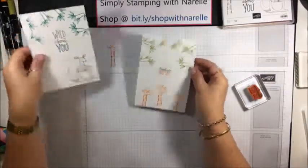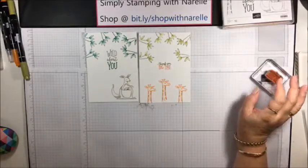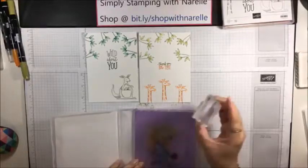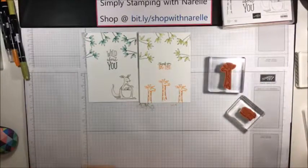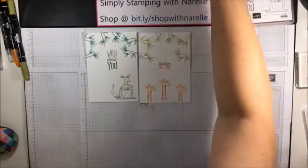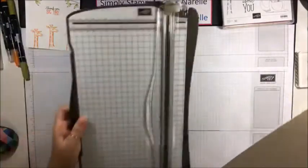There we go - we've just created that card. Didn't take too long, did it? Do you just want to hang around and do another one? Because I could do one with a rhino. This is a really cool stamp set - I really like it. I didn't when I first saw it, but I've fallen in love with it. If you live in Australia and you're not a demonstrator, like, share, and comment on my video and you'll go into the draw for a cool prize.